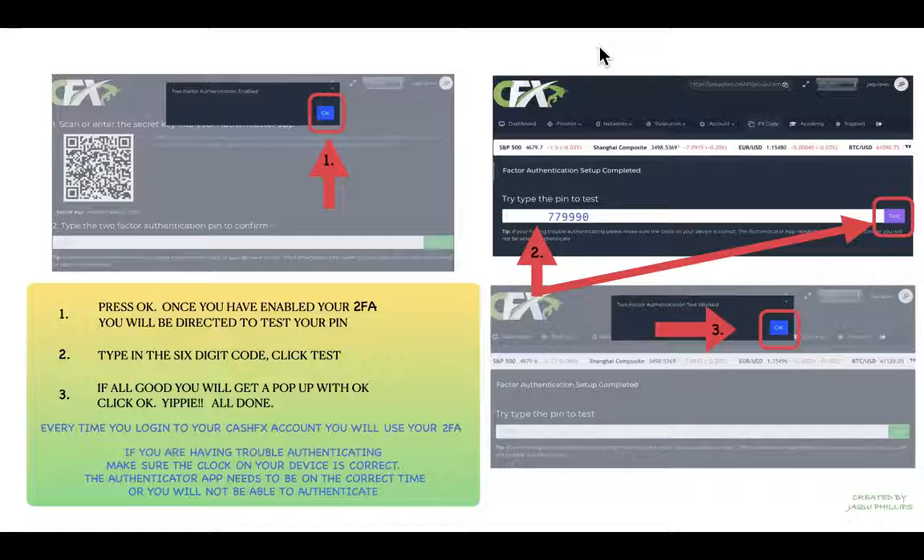Once authentication is enabled on your CashFX account, a pop-up will appear — just click 'OK.' The CashFX platform will then ask you to test the PIN, so go back to your authenticator and get another six-digit PIN from there, then enter it in the space provided.